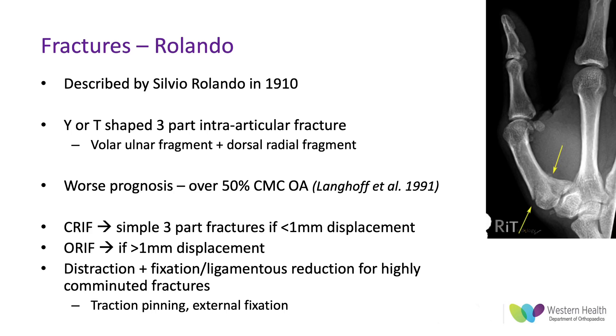Rolando fractures have a worse prognosis than other base of thumb fractures, with over 50% of them leading to carpometacarpal osteoarthritis from a 1991 study. They can be managed with closed reduction and internal fixation if it's a simple three-part fracture with less than one millimeter of displacement, but usually they are relatively displaced or quite comminuted, requiring open reduction internal fixation. If fragments are too small or highly comminuted, distraction pinning or external fixation can be more appropriate.